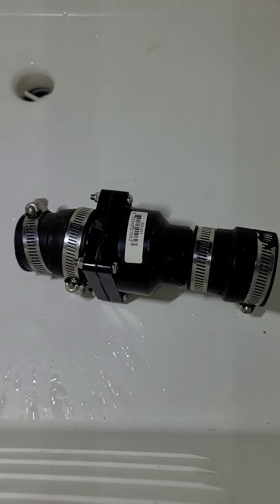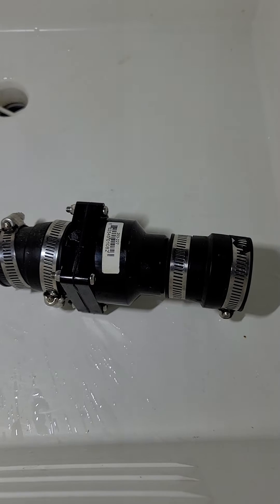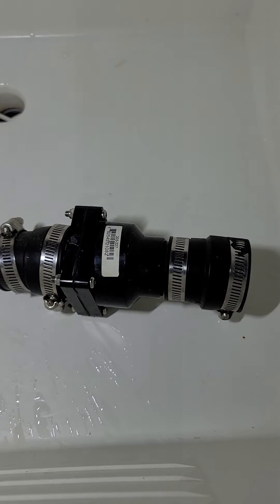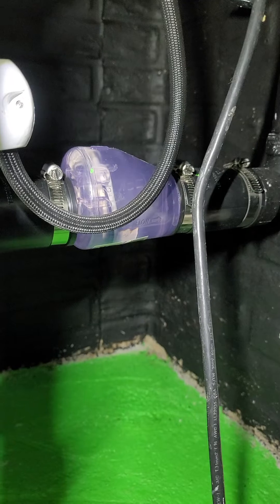This is my old check valve right here, which was just a basic regular check valve. When that pump would turn off, the water would stop and then do what's called a water hammer — the force would come backwards and slam into that check valve.